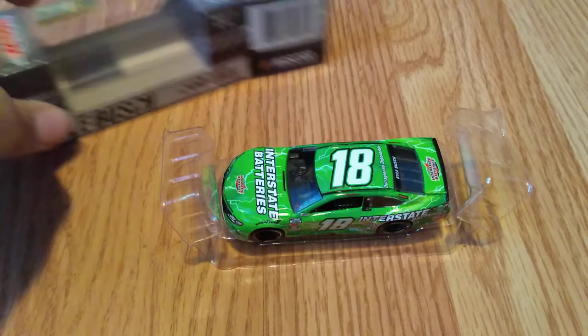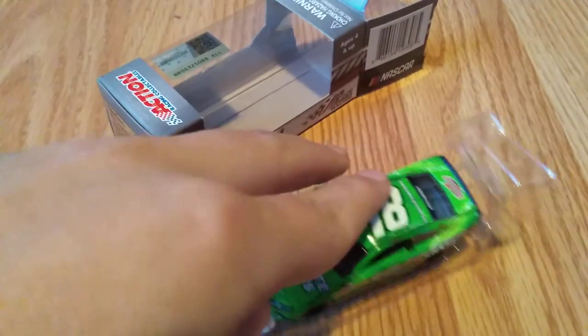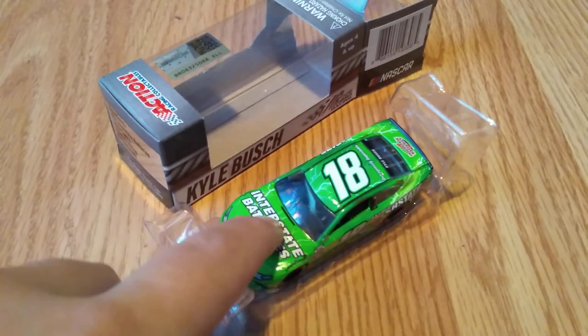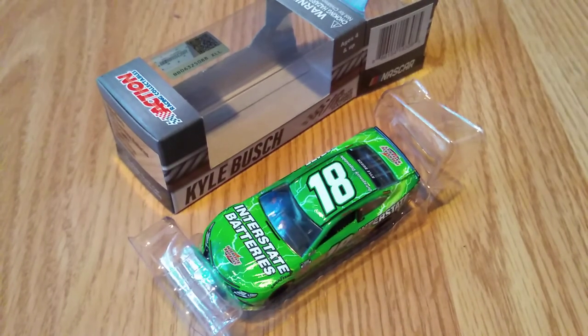I hope you guys enjoyed this video. This has been YZ77 Diecast Reviews — Kyle Busch's 2020 Interstate Batteries Toyota Camry. It is the 2017 Camry mold, so no large spoiler. We're almost at 350 subscribers at the time of recording, so if you haven't subscribed I'd appreciate it a lot. I'll see you guys in the next video. Peace out, love you all, goodbye, have a great day everybody!